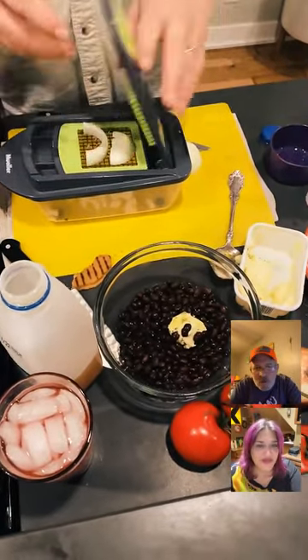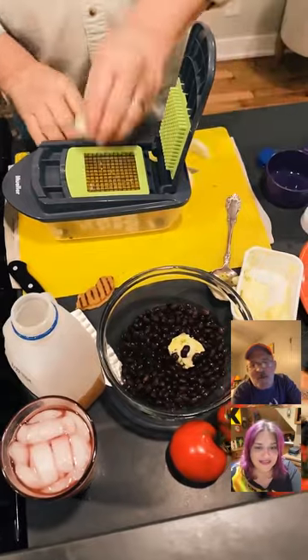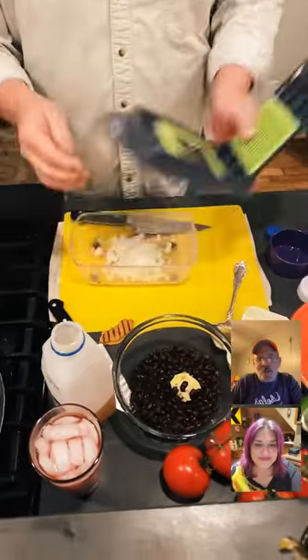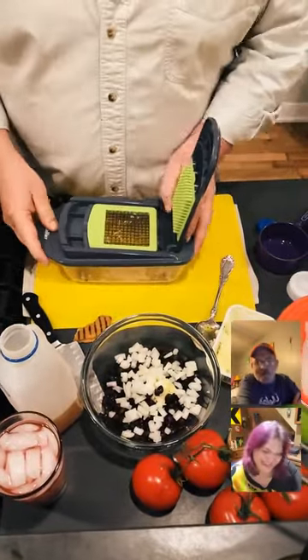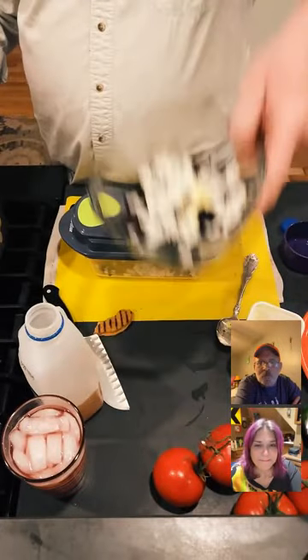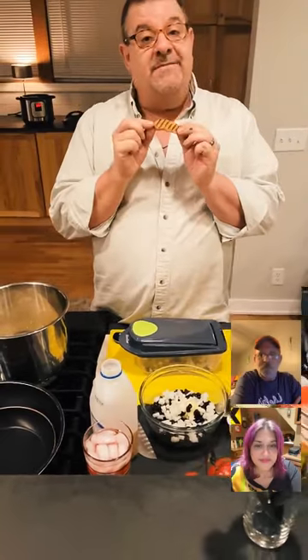If you make rice in the instant pot this way, you will never make it another way again. Just joining us? Instant pot: same amount of rice, same amount of water, rinse the rice, add pepper and onion. I'm also going to teach you the pot-in-pot method — rice and beans in the same pot — while we prep our taco business.